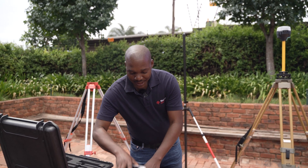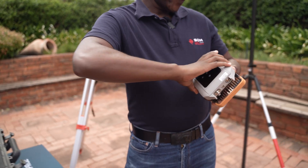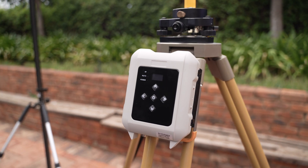Next, we'll set up the external radio. The external radio goes on the tripod with the base. We will use the hook on the external radio to put it on the tripod. Then we'll connect the external radio's antenna, the cable to the power source, and also the cable to the base.